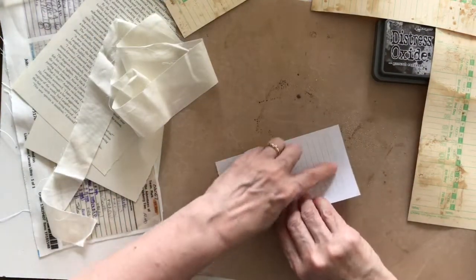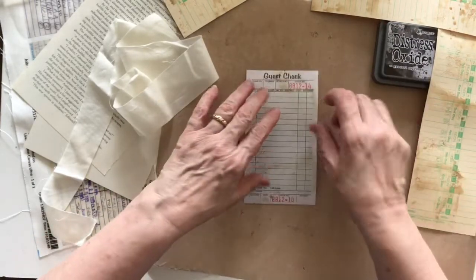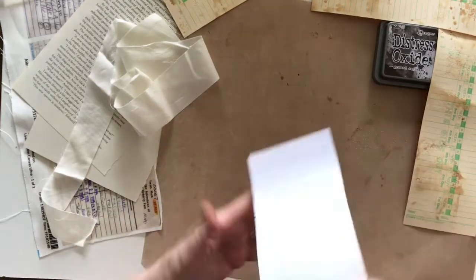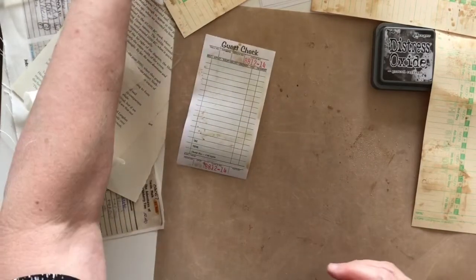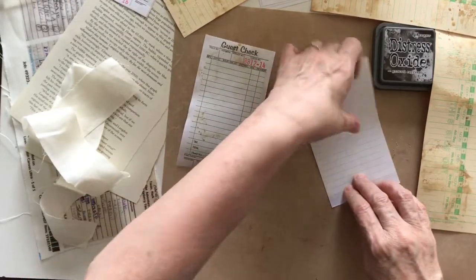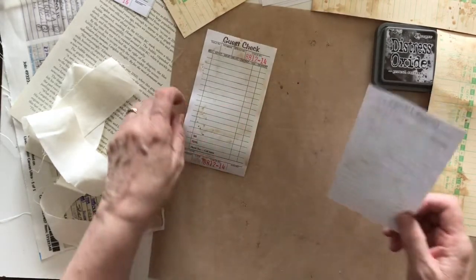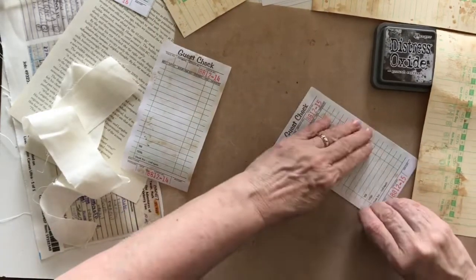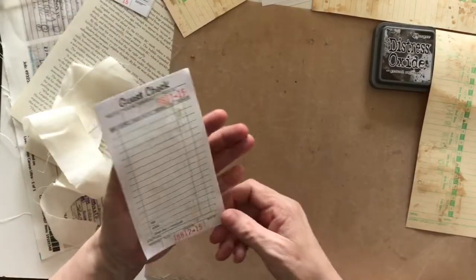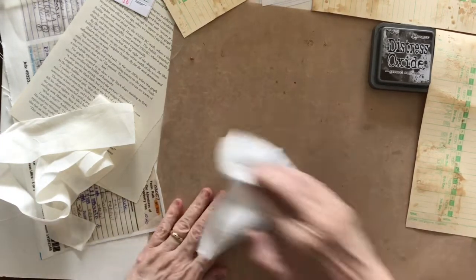So the guest checks are getting a similar treatment. There's not much left now so I can push it down a bit more rather than dip it, because there's only a little bit left on the actual surface that I'm using. Let me do another guest check as well because I think I'll tear these up, although they've got really good surfaces for writing on as well. I'll just get those done and then set those aside to dry a little bit, because they got quite wet — they are paper as opposed to the timecards which are a reasonably heavy card.